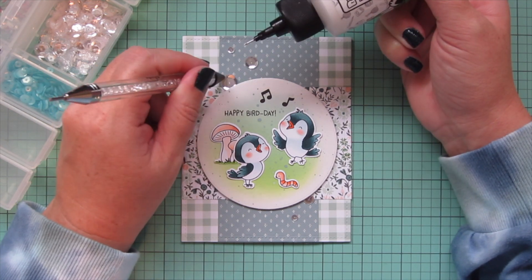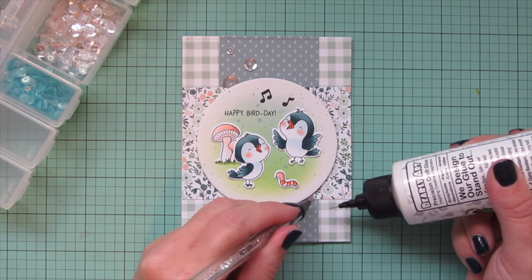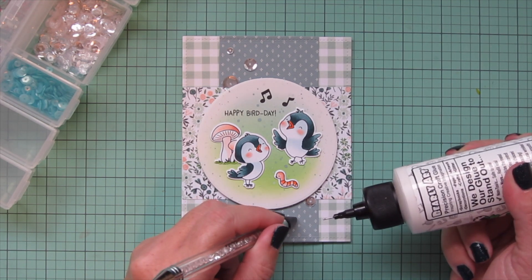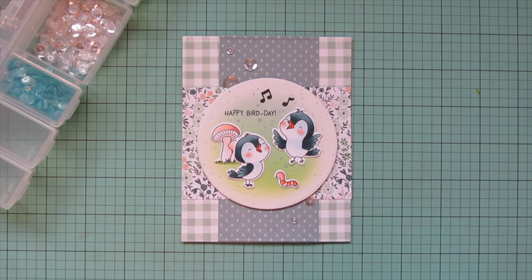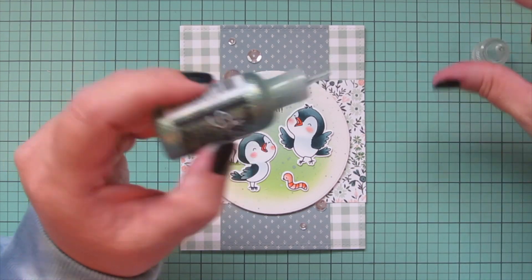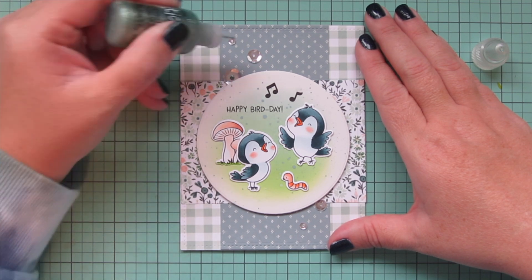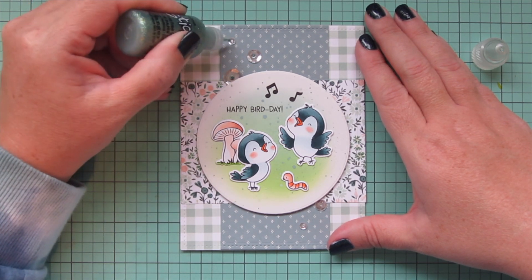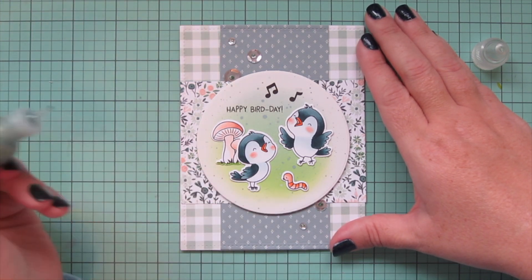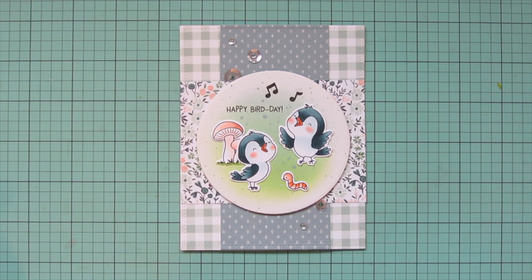To finish up this card I wanted to add a little bit of bling, so I grabbed some sparkling clear sequins in a mix of sizes and adhered those down using my Studio Katia Embellishment Wand and Bearly Art Precision Craft Glue. Then I wanted to fill in the centers of those sequins, and I ended up going with some Patina Stickles — this really pretty dusty blue-green that I thought went really well with the color of the birds. So I'm just adding a little dab to the centers of each sequin to tie that in.